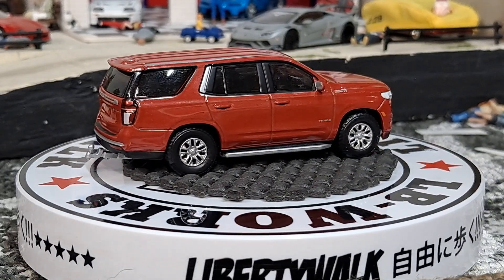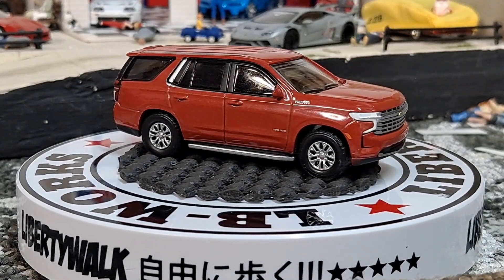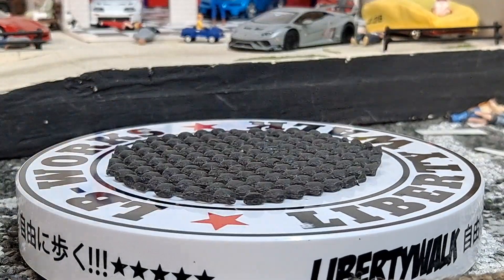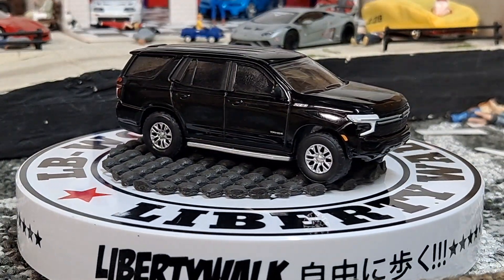It's a 2021, so they must have just came out with it last year. Then we got my favorite variation of it — it's going to be this black one. This thing's just freaking awesome.